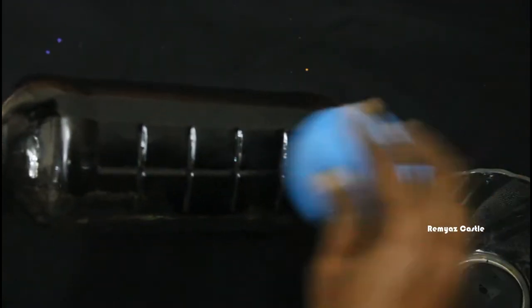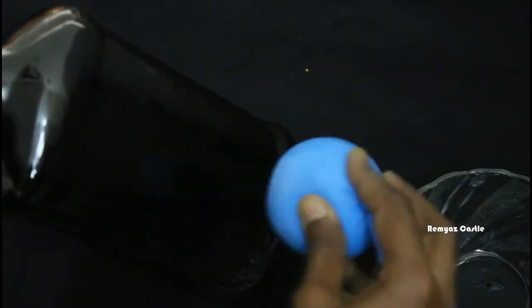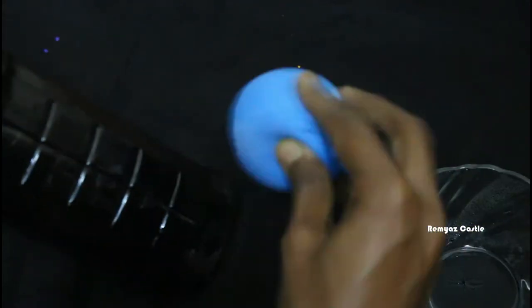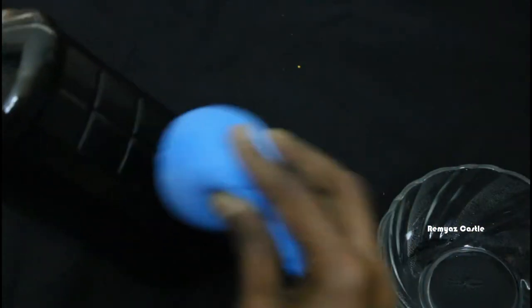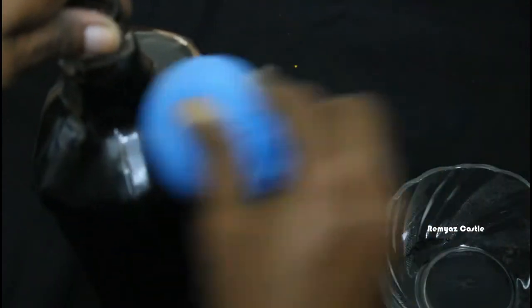We will apply it with a brush or sponge. We need to use paint because the balloon does not absorb. We need to use the sponge and the balloon. We need to dry the balloon. We don't need to put the paint on our hands.